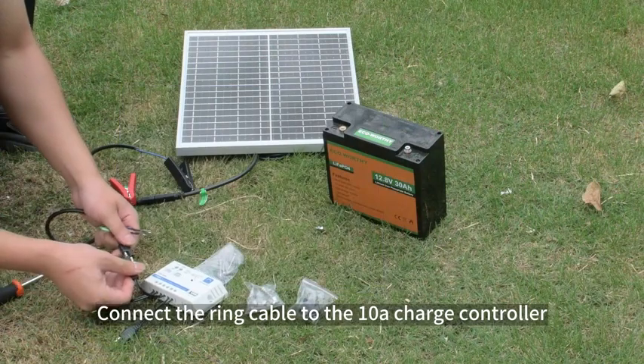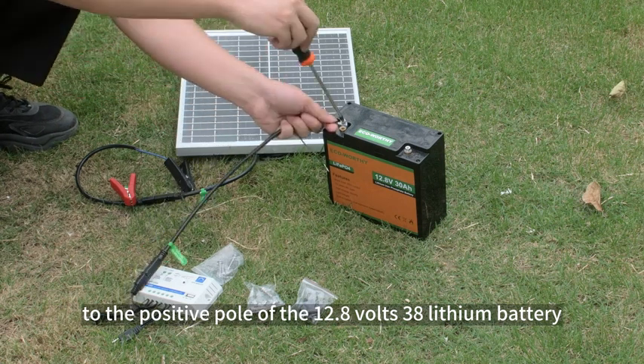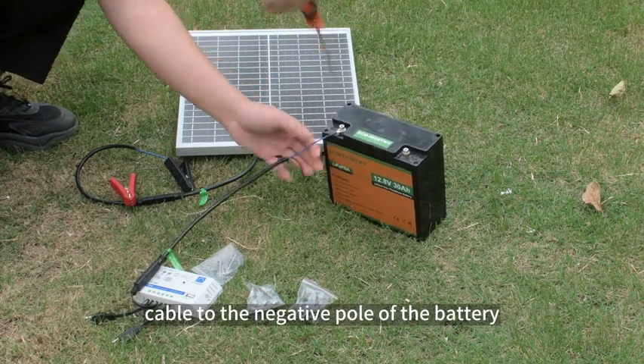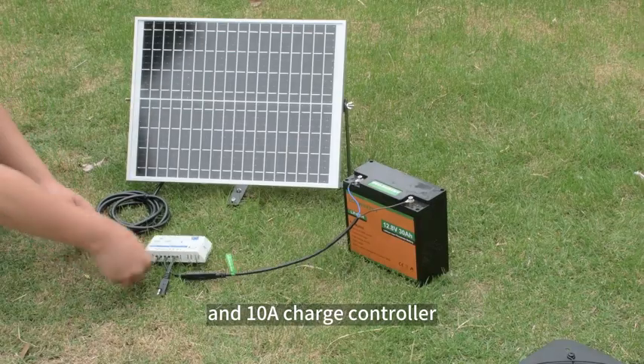Connect the ring cable to the 10A charge controller. Connect the positive pole of the ring cable to the positive pole of the 12.8V 30A lithium battery, and then connect the negative pole of the ring cable to the negative pole of the battery. Then connect the 25W monosolar panel to the 10A charge controller.